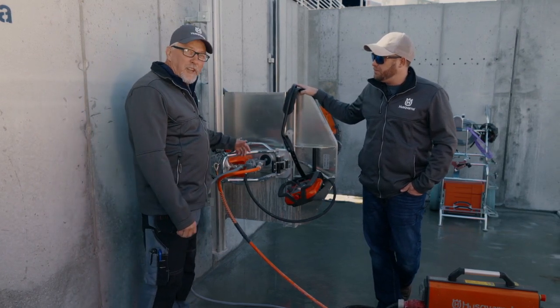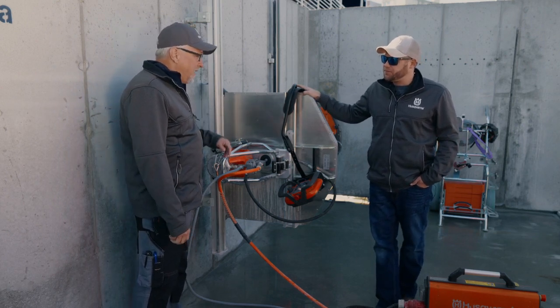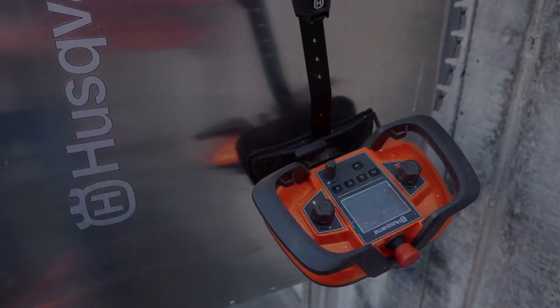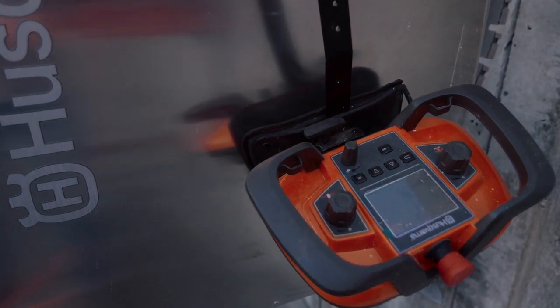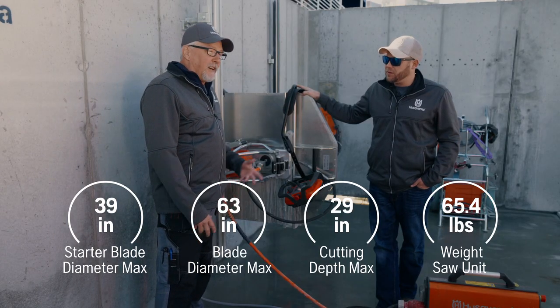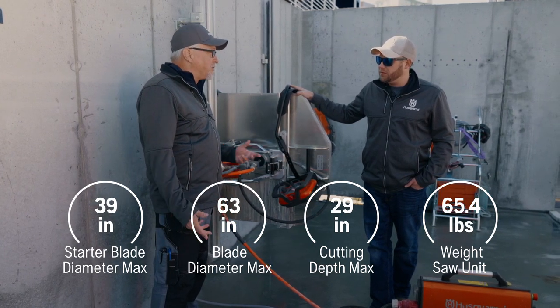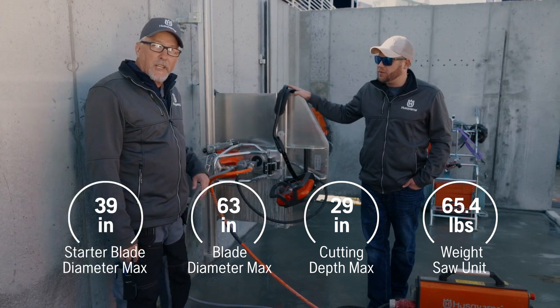Thanks Joe. This is our WS482 all-electric high-frequency wall saw. It runs on a wireless remote control system that has the ability to do all the functions: up, down, sinking the blade, changing the rotation of the blade. We can even control the amount of power that the power pack uses for certain situations where you don't have enough power available.